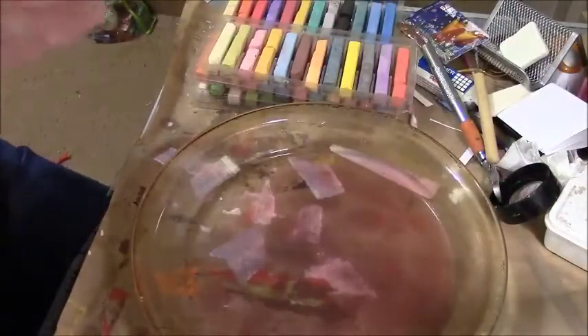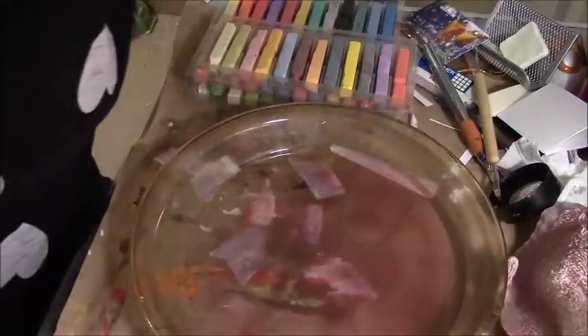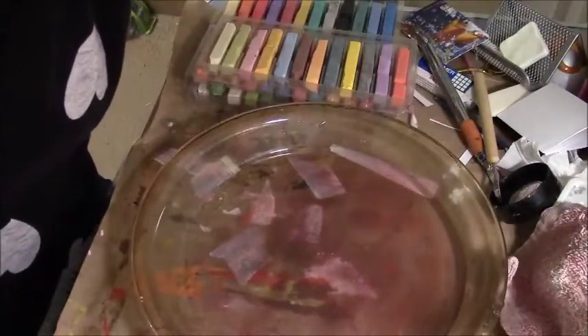The ones with baby oil I haven't really figured out yet. Let me try it with a coffee filter, just because I have one sitting here.